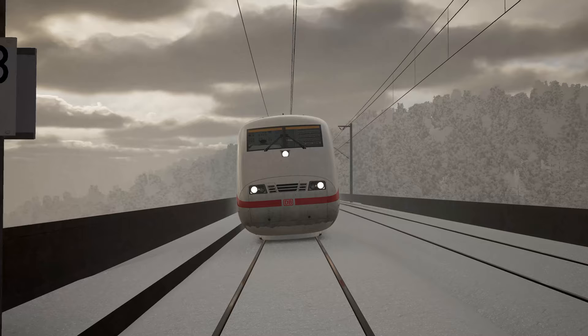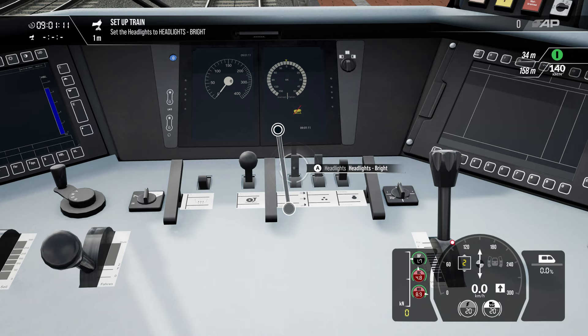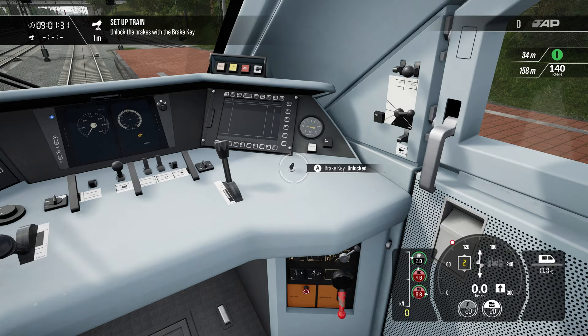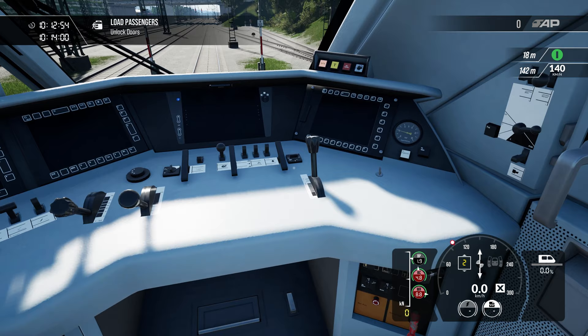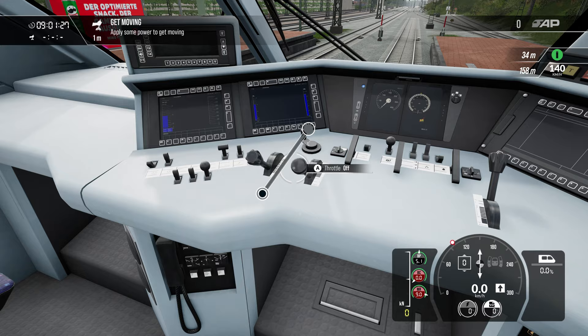In this section we will cover how to get the train started and stop it safely. First, insert the reverser key and set it to forward, then move the master and instrument light switch to on. Set the headlight so others know the train is operational — move the switch to the bright setting. Now unlock the train's brakes. If you are at the station, open the doors and give passengers time to board; once they have boarded safely, close the doors and prepare to head off.